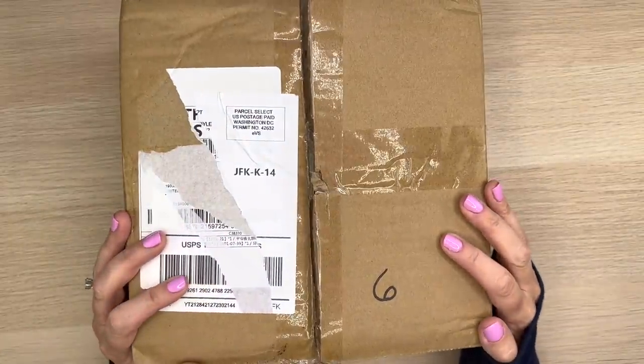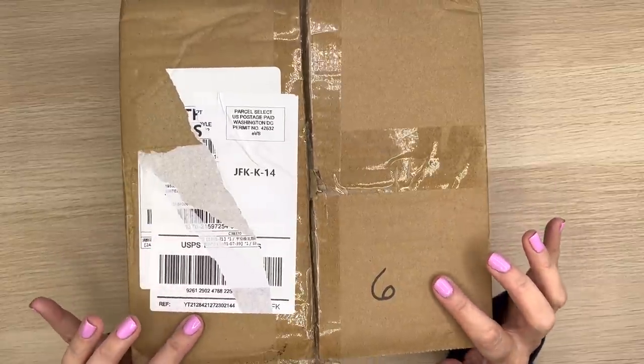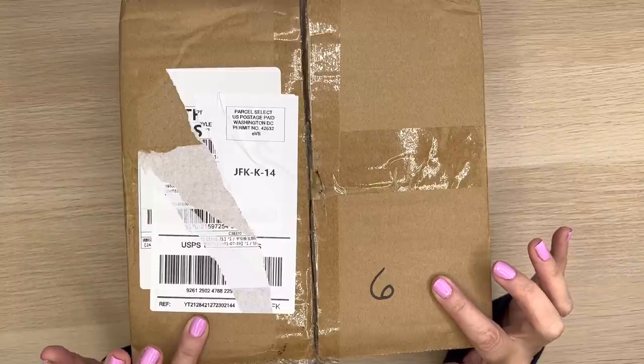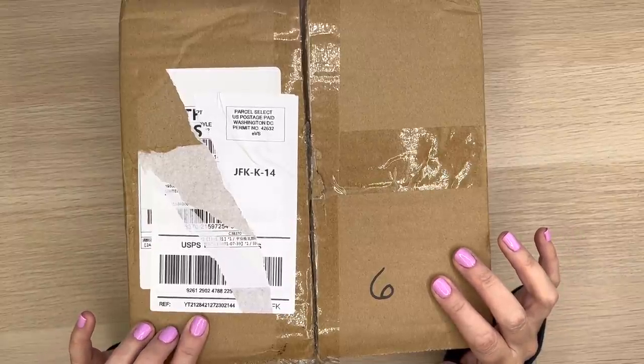Hey guys, it's Mary Ellen! Welcome back to my channel. If you're new here, thanks for stopping by. Today I'm going to be opening up this box from the Washi Tape Shop — they sent me a box of stuff and I can't wait to see what's inside. If you're interested in seeing that, keep watching.